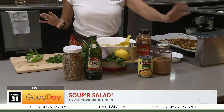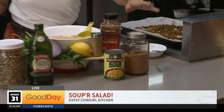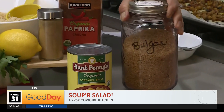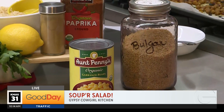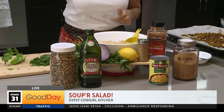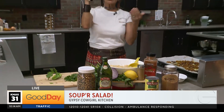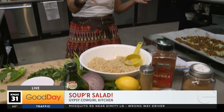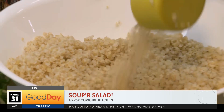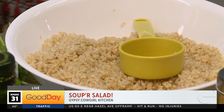So you start with some bulgur, which I have here. And then you add boiling water to about a cup and a half. And by the way, all the recipes today are on social media already. You add the water to the bulgur, put a tight lid on it. Your water should be boiling, and then 20 minutes later — ba-boom — you've got this. And it's really delicious and nutritious.